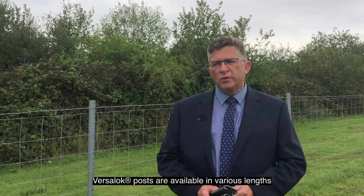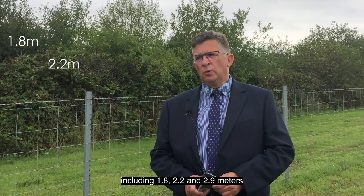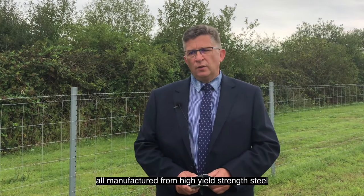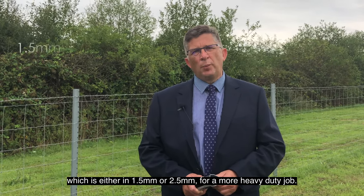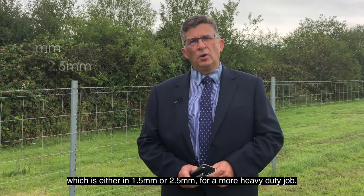VerseLock posts are available in various lengths including 1.8, 2.2 and 2.9 metres, all manufactured from a high yield strength steel which is either 1.5 millimetre or 2.5 millimetre for a more heavy duty job.